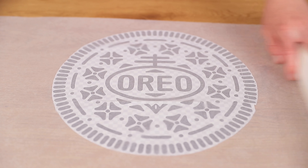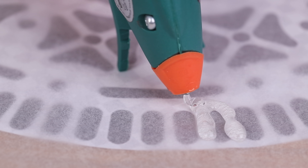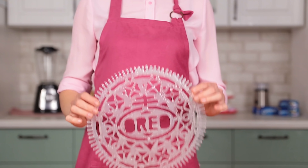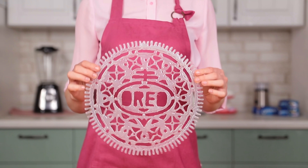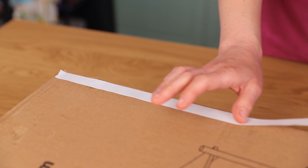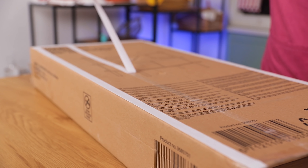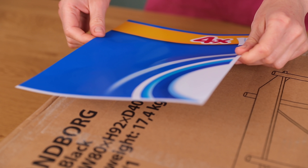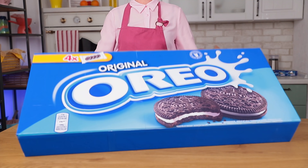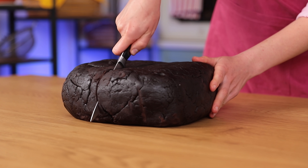Let's get to making the signature pattern. Place parchment paper onto a printed picture and fill in the gaps with hot glue. Let the glue cool and the template is done. In order to make a cookie package, we take a cardboard box of the fitting size and tape a printed picture to it.